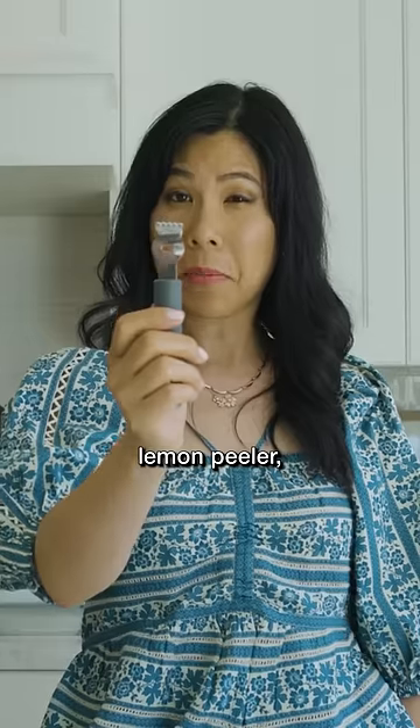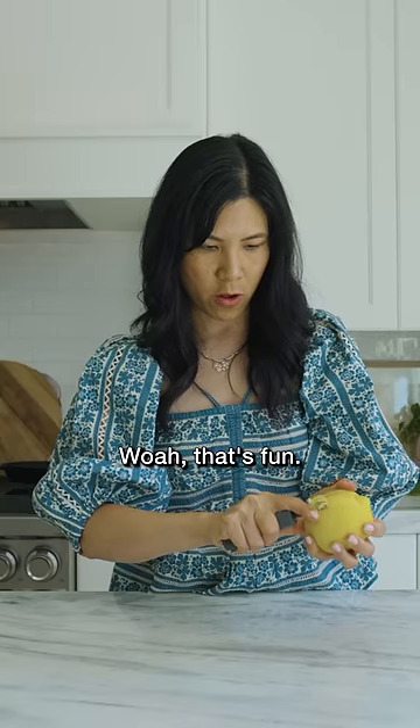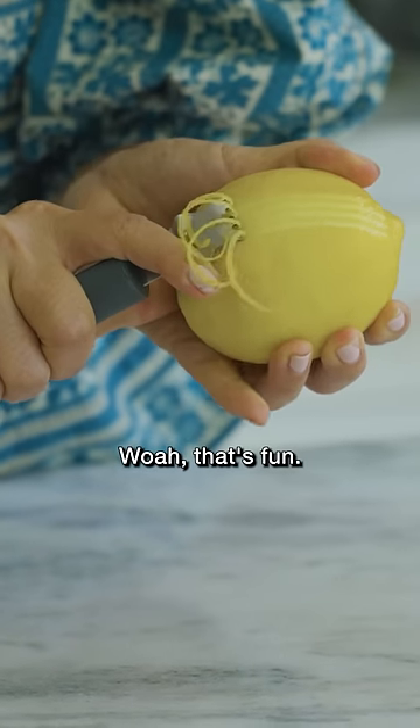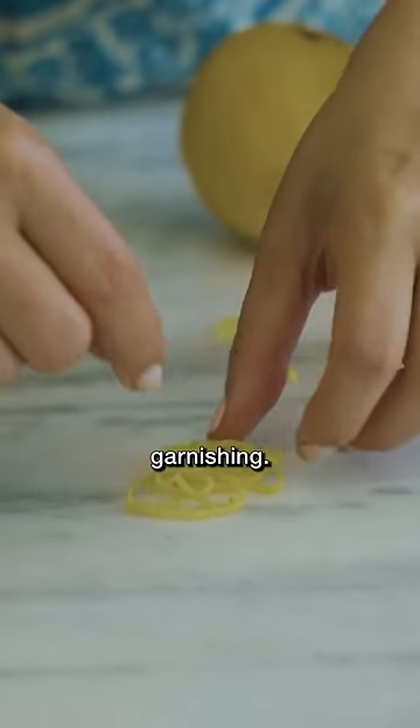This is a two-in-one lemon peeler. Let's give it a try. You're supposed to be able to scrape it. Whoa, that's fun. This is like a zester. Oh my gosh, this is so cool. Good for garnishing.